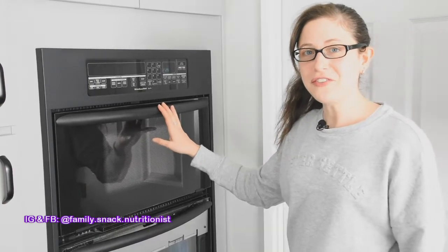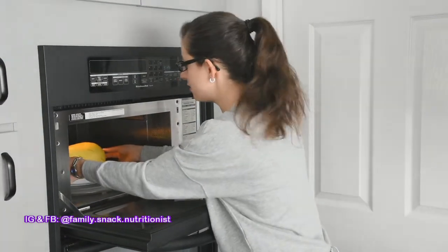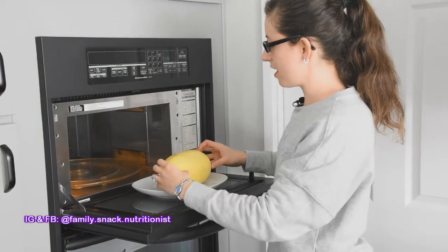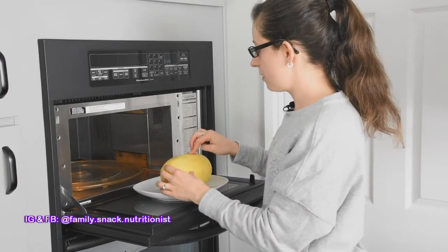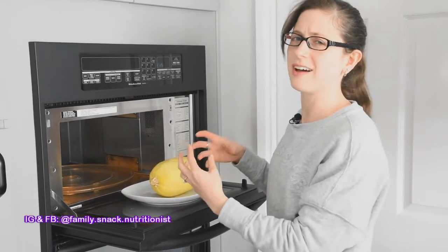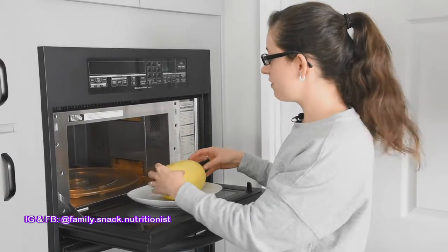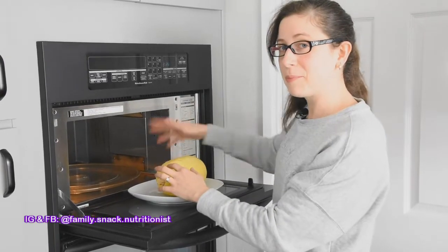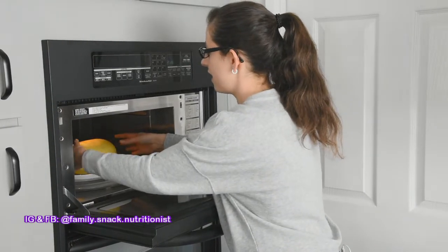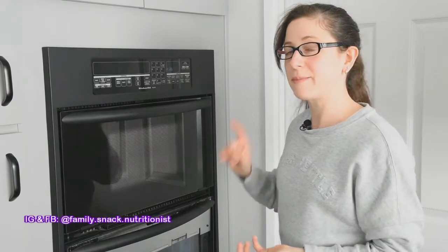My four-minute timer has just gone off. I'm going to come over and have a look — be careful because it's going to be hot. I'm going to flip it over. This is the part that was face down, and I'm just going to press gently on it. I can feel that it depresses a little bit — it's not hard like a rock anymore, which means that side is getting cooked. So now I'm going to leave this side up, put it back in — careful because it rolls — for another four minutes on its opposite side.